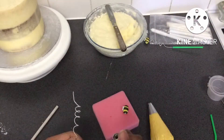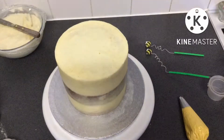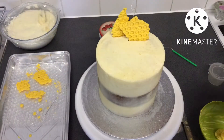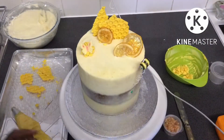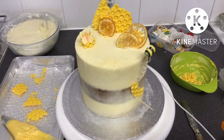I wrapped some florist wire around a pencil and added the bees on top, then added a straw to make sure they'd stay in the cake. I broke the honeycomb into pieces and added it to the cake where I saw fit, along with some of the bees and the lemon. I also added a little fondant butterfly that my mum had, and then put one of the bees into the side of the cake and one on the top.